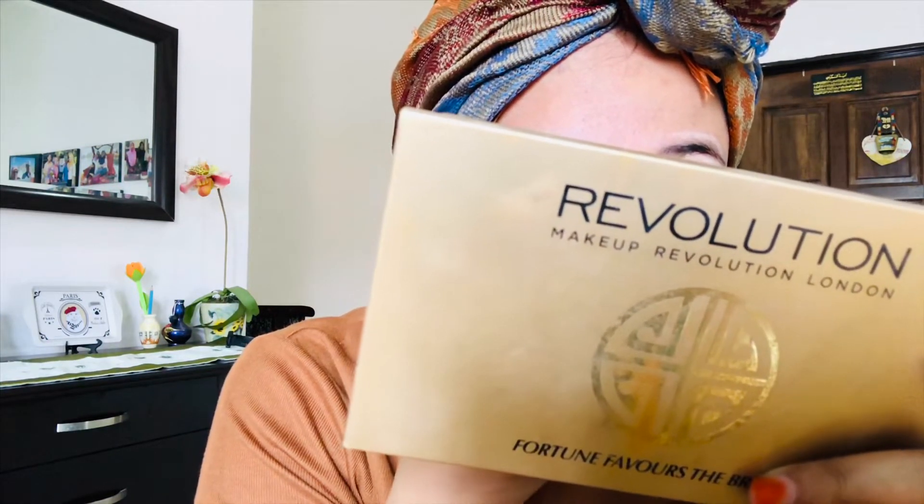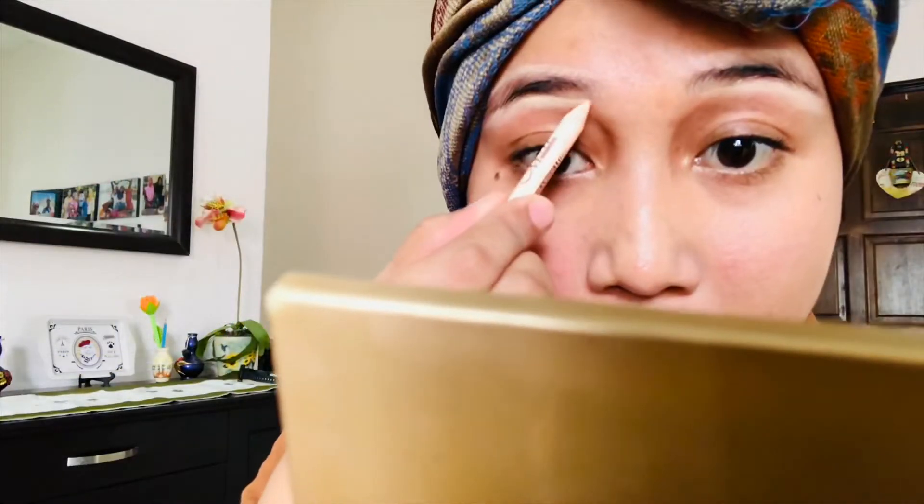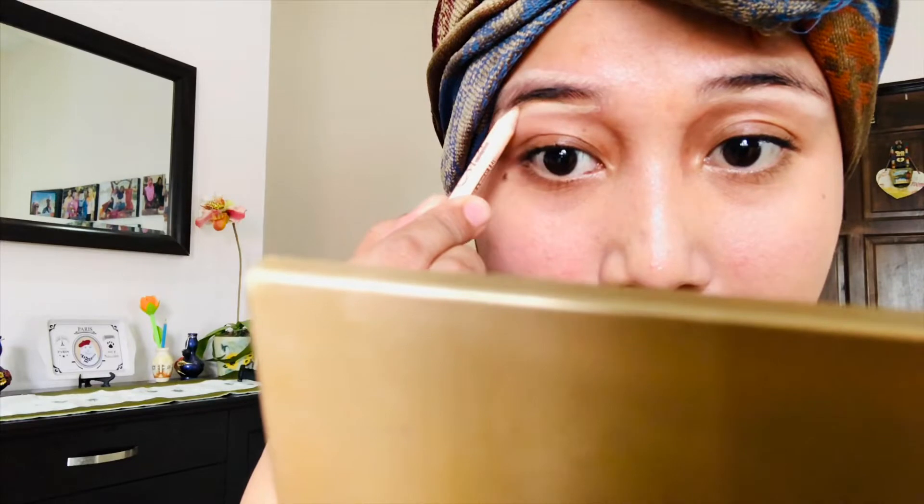Now I'm applying concealer as a base. I'm almost done putting the concealer on — okay, done! Now it's time for the construction.